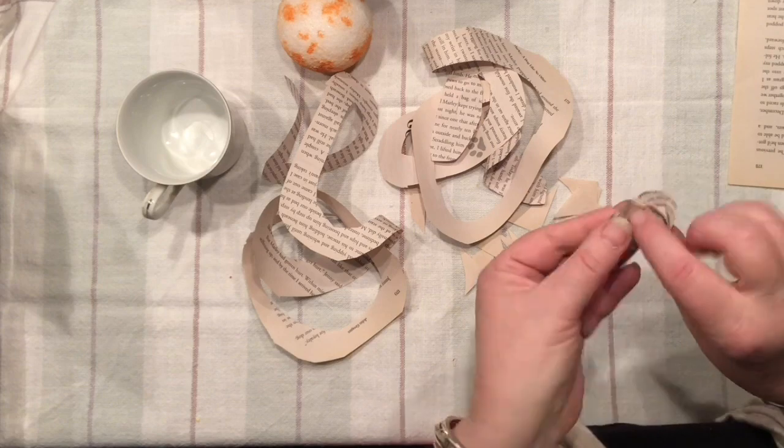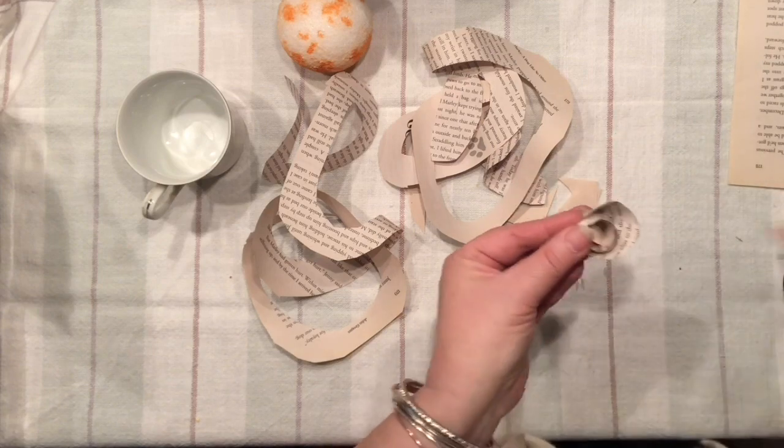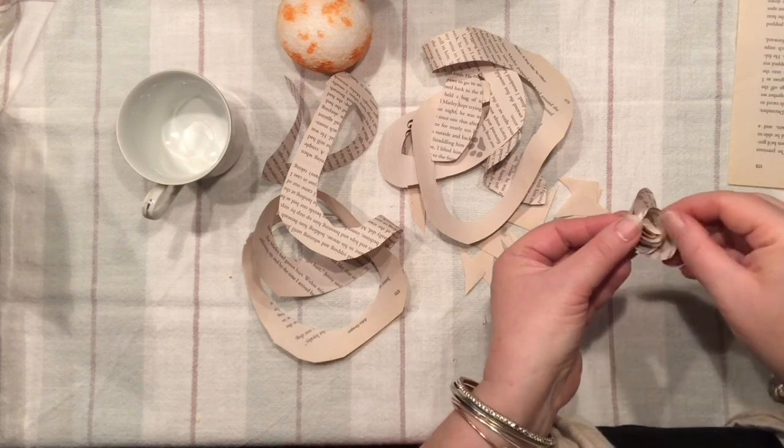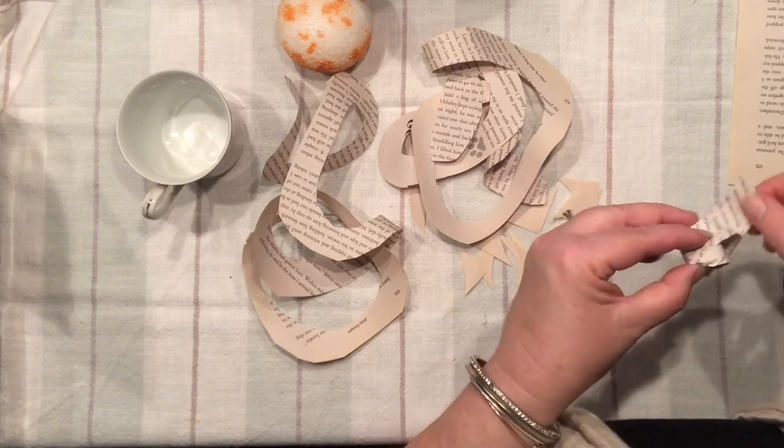Just because I like to have a loose hold of my rose, I'm simply adding a hot glue here right in the middle to make sure that when I let my rose out of my fingers it does not open up fully.